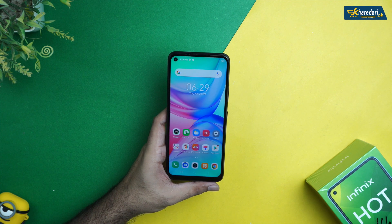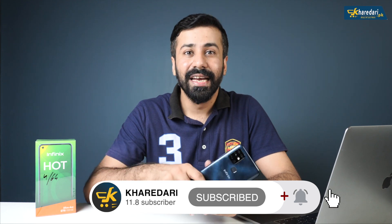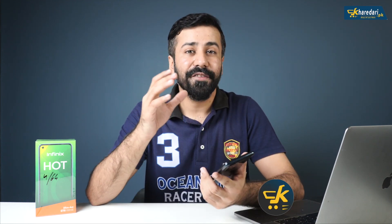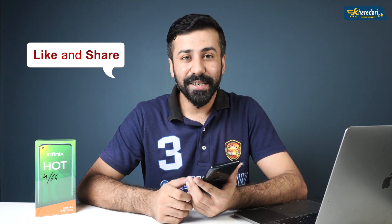So friends, how do you feel about the Infinix Hot 10? Please let me know in the comments. The design is similar to the Hot 9 Play but the specs have improved. The MediaTek G70 chipset in the 20,000 PKR price range with these features makes this price justified. I hope the face unlock software bug will be cleared with an update. Thank you for watching — see you in the next video. Take care and Allah Hafiz.